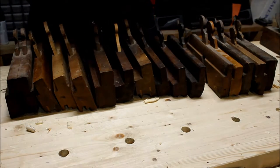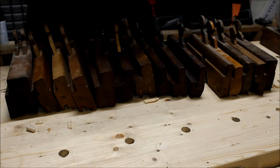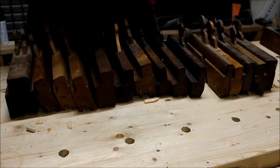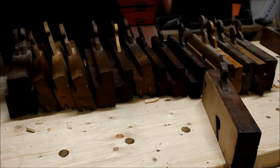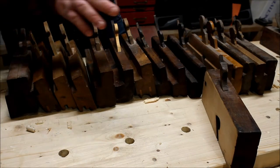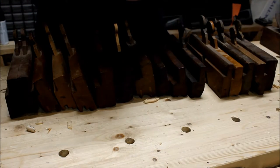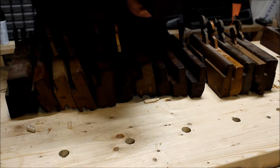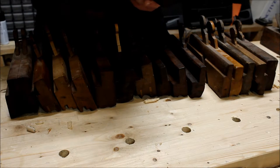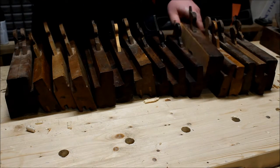This is a rebate plane — no maker's mark, just the owner's mark on it. It was really out of true so I trued it up. Since it's just a homemade one I wasn't too sad about making adjustments and taking away from the value. This one is probably what was in its day an inch and three-quarter skew rabbet plane.